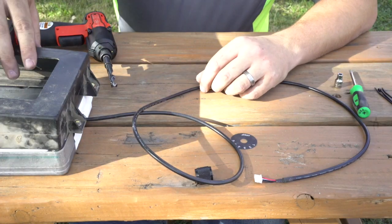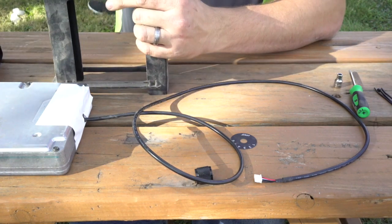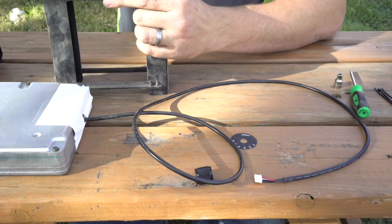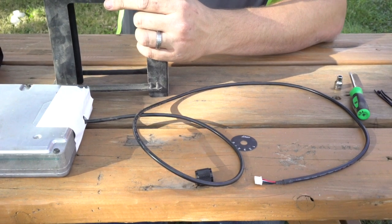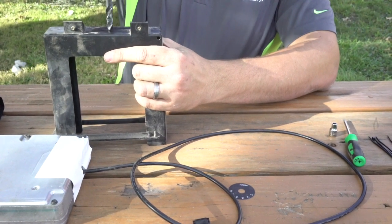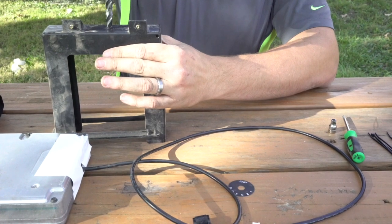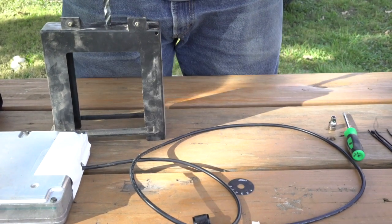We also realized that to get the ECU box back into the case, we were going to have to drill into the case to feed the cord through. Make sure when you guys are drilling this hole that the drill bit you use is big enough to fit the end of the cord through.